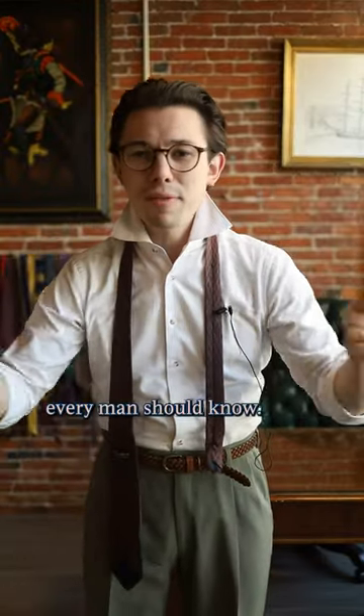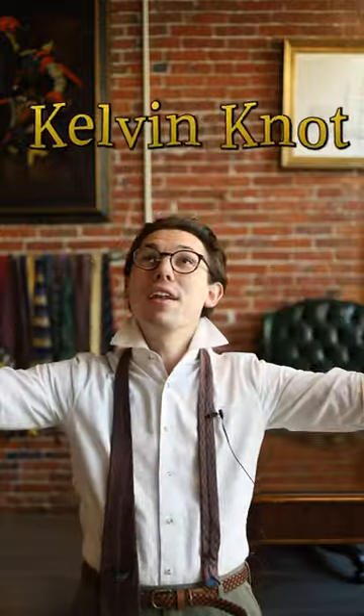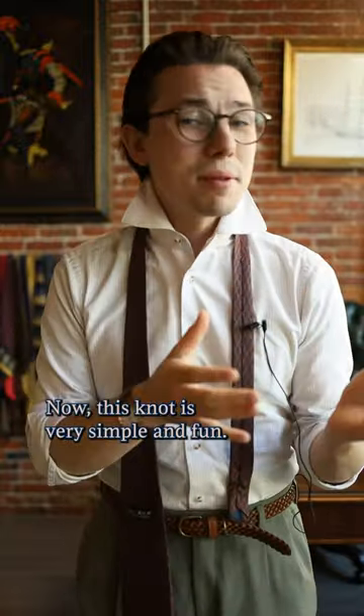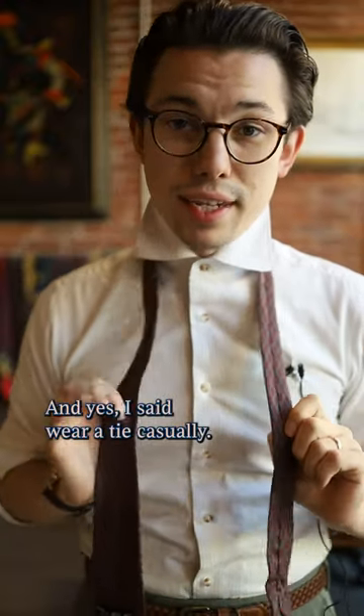Let's talk about more of those tie knots every man should know, and today we're talking about the Calvin knot. This knot is very simple and fun — it is a great way to wear a tie casually, and yes, I said wear a tie casually.